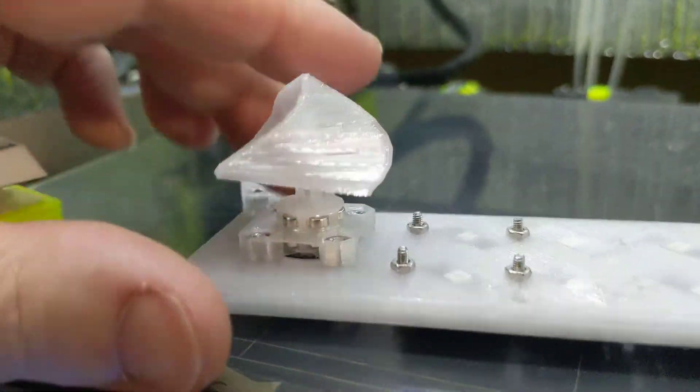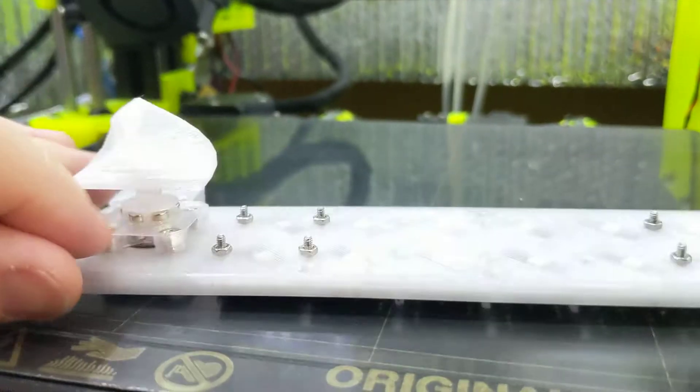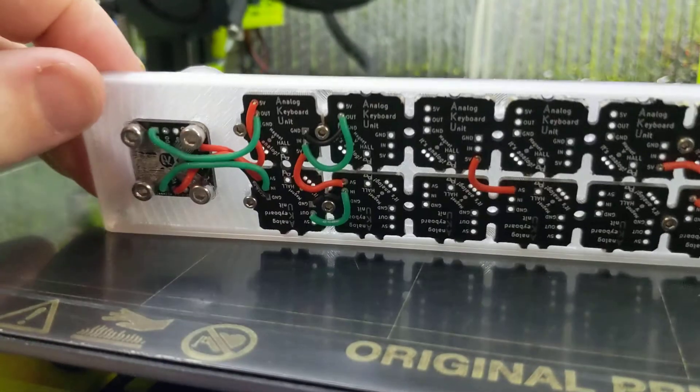That's the latest and greatest on my analog keyboard macro pad. I should have it assembled soon — depends on how busy I am.